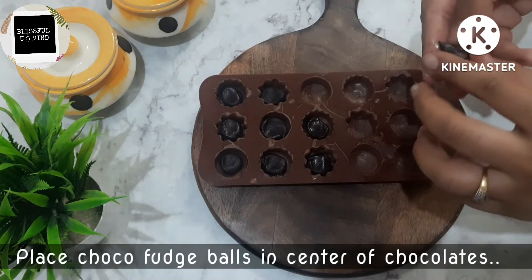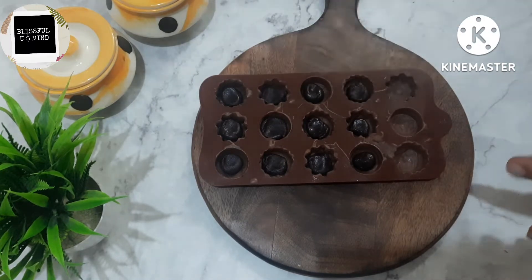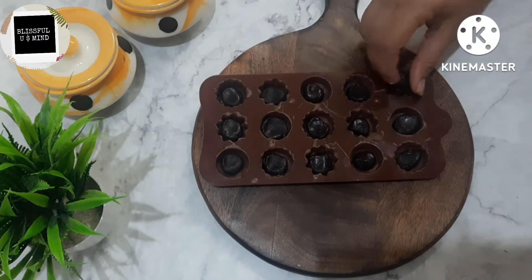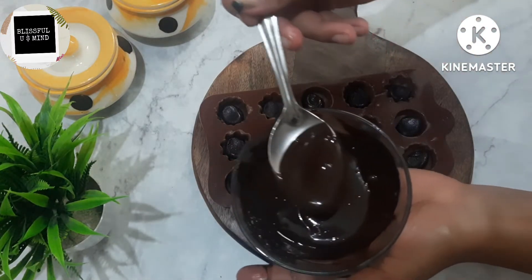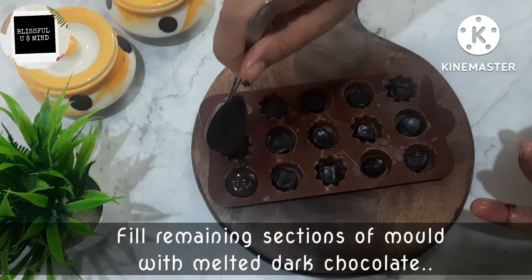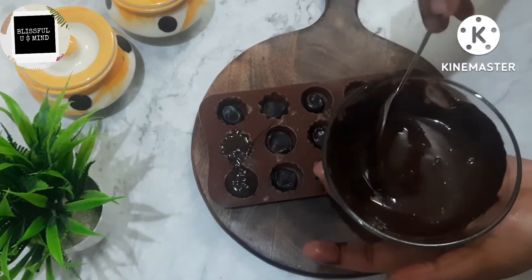Now you can see our first mold which we had set. Now place the chocolate fudge balls properly, one by one — press them in this way into the cavities. You can decide the size of the balls yourself. I will add a generous amount because it tastes very good. I have set the chocolate fudge properly. Now we have to cover it with dark chocolate — add a little amount slowly to fill each cavity.